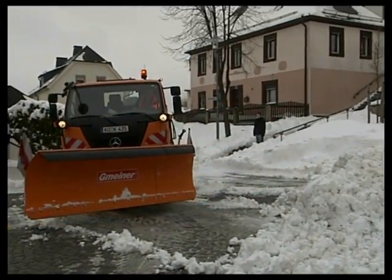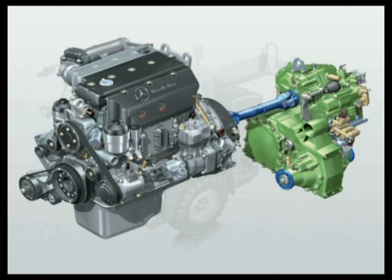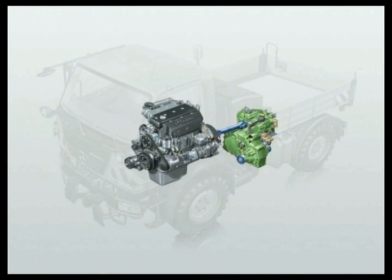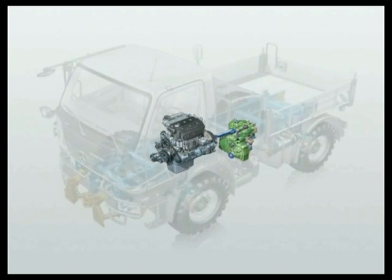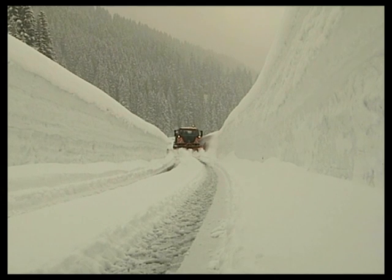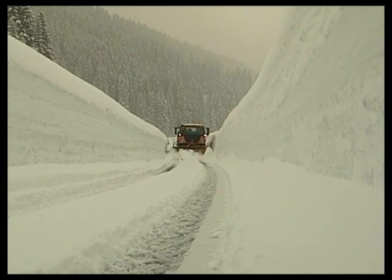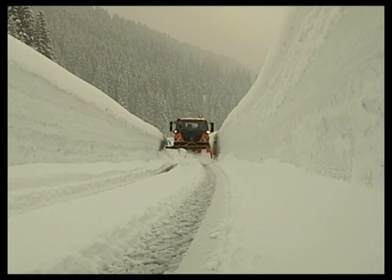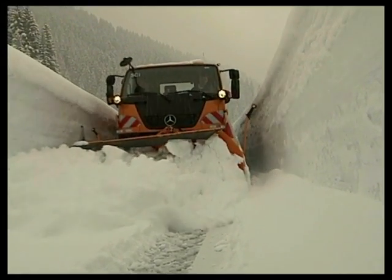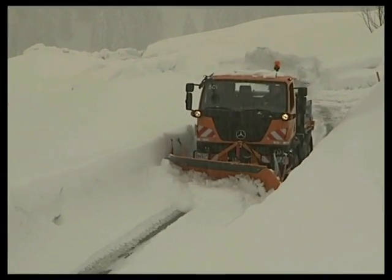Particularly in low gears, the purpose-built Unimog transmission provides closely-spaced ratios to increase snowploughing performance — a job that requires huge amounts of thrust. Maximum snow clearing power is thus achieved with low fuel consumption. Every liter of diesel saved spares the environment 2.6 kg of CO2.